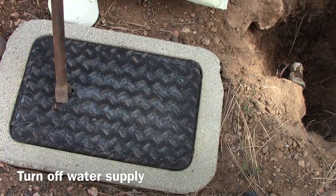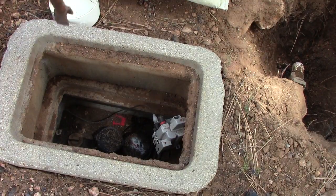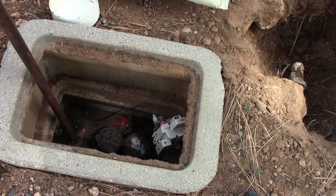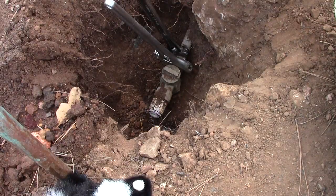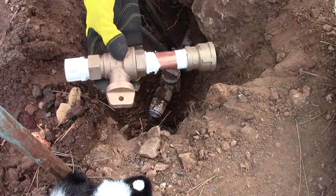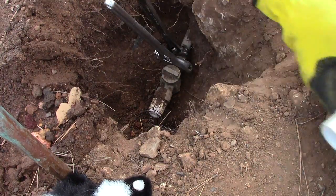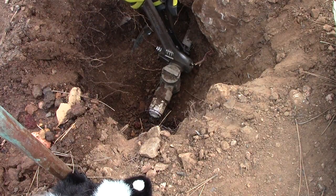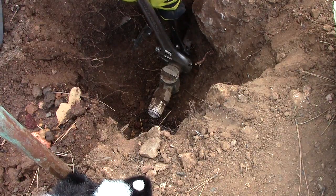Next step is to turn off the water supply so we don't make a big mess. Now we have the new assembly all ready to go. We need two wrenches — one for the stop and waste valve and the other on the existing pipe so that we don't break anything.